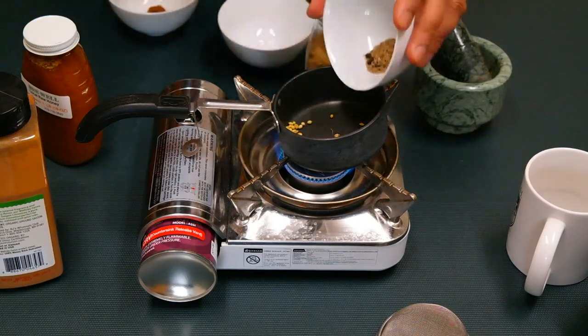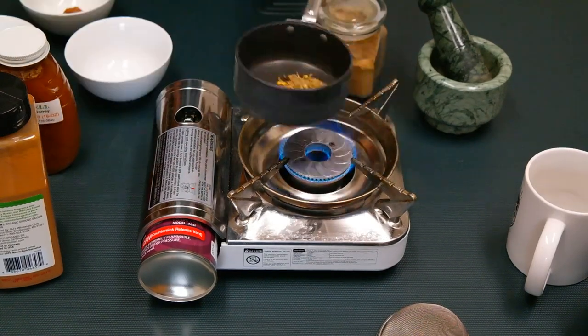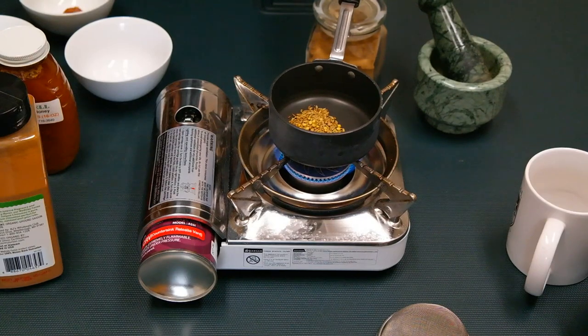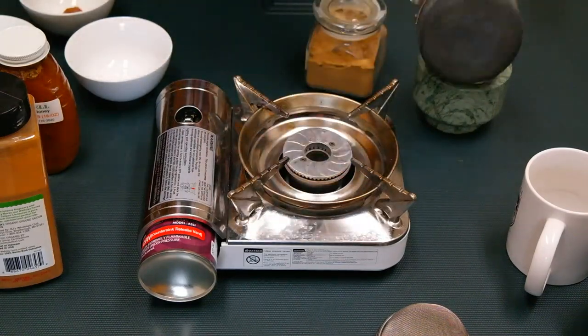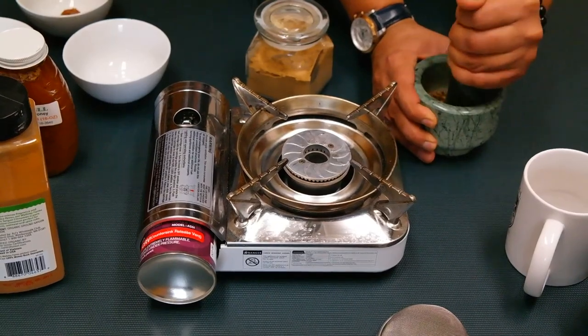Turn on the flame and add your whole spices, then roast them for two to three minutes until they turn a golden amber color and are really fragrant. Once done, transfer them to a mortar and pestle and grind them into a powder.